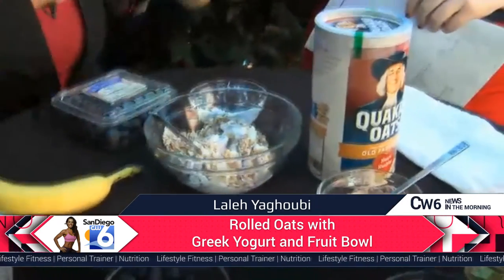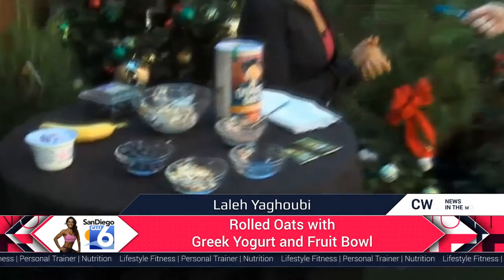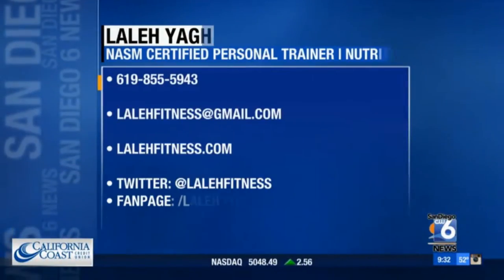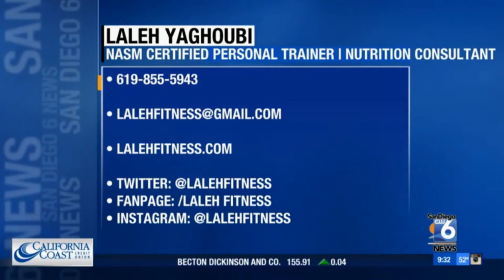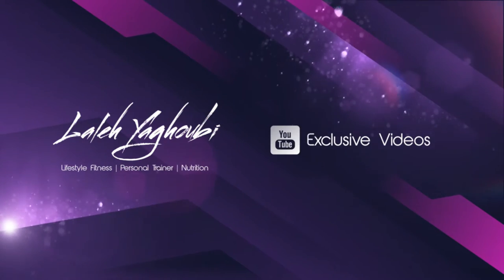Such a good way to start the day — get yourself feeling good. Nutritious. You can email her at lalayfitness@gmail.com. Send your information and we're going to announce the lucky winner next show Sunday, January 3rd. We're going to get in shape for the new year. Thank you so much for coming. Thank you for having me.